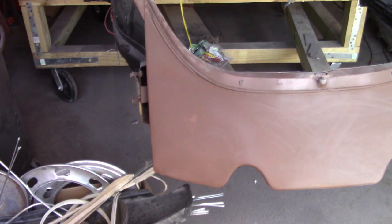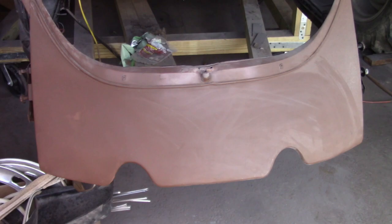This is a look at the rear end where I had to put a little Bondo on that corner. It's shaping up pretty good.